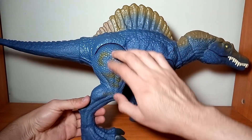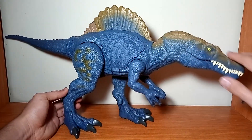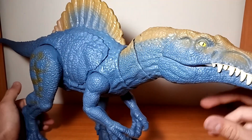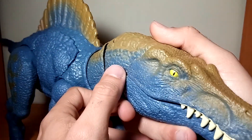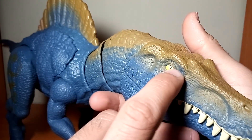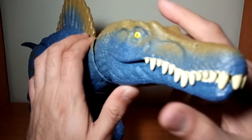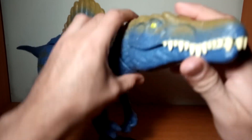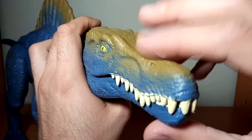Tenemos unas pequeñas manchitas en el muslo y también en la aleta y en la parte superior de su cabeza en ese mismo tono café. Los ojos están en un color amarillo fosforescente con la pupila pintada en negro. En cuanto a los dientes, se encuentran pintados de manera individual en un tono beige, y si abrimos el hocico podemos ver que el interior de la garganta, así como la lengua, están pintadas en un color rosado.